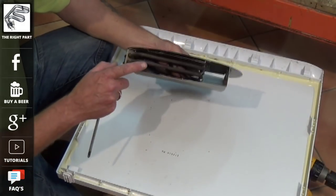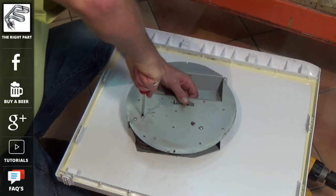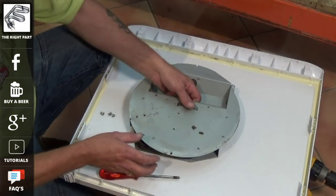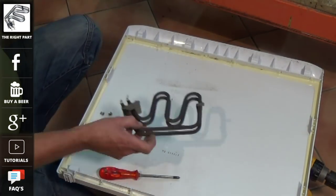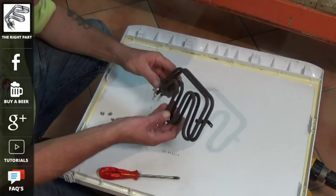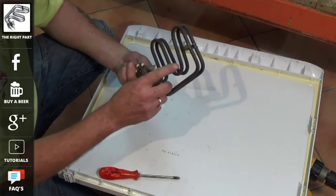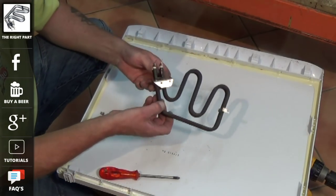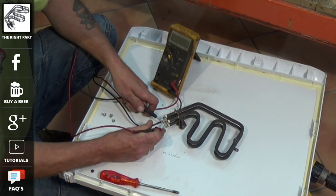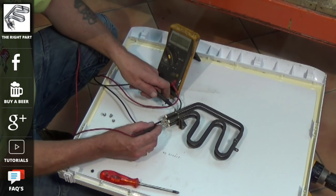Here is the element. It is held in place with three screws which need to be removed, then the element can slide out. With these radiant type elements it's very hard to do a proper insulation test unless you have a megger, but you will be able to do a continuity test. Setting the meter to continuity, you can see that the element has continuity across both sides, which should mean it's good.